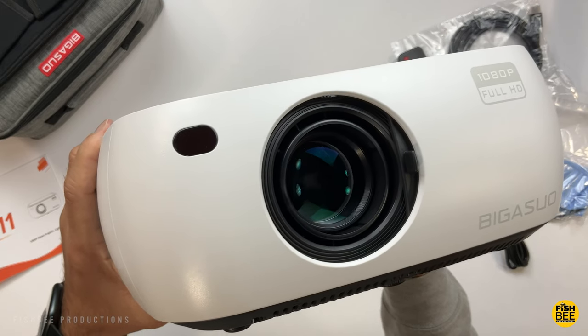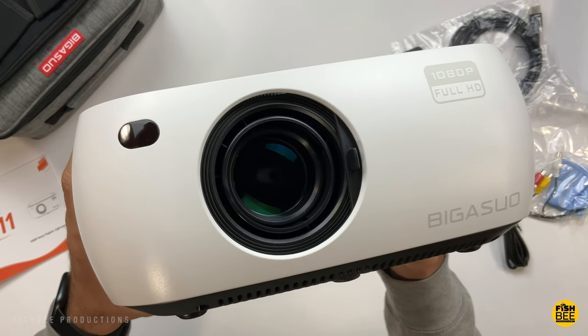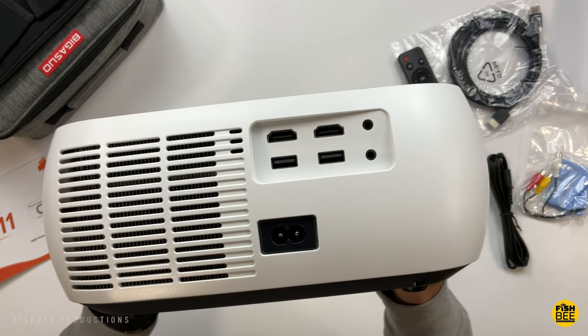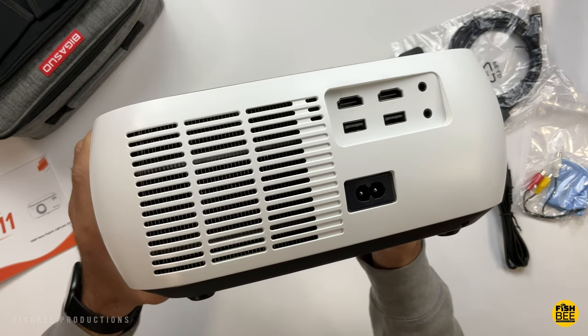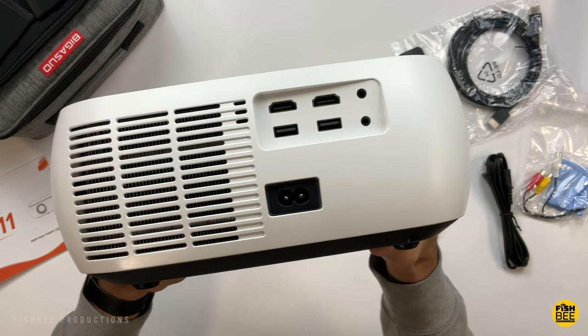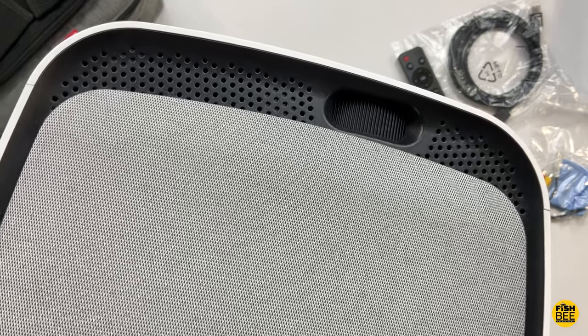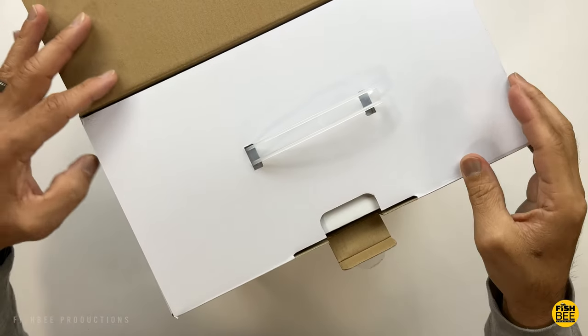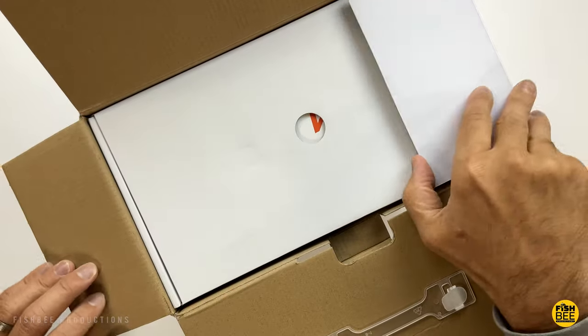It's got bi-directional Bluetooth technology, so you can use it normally for Bluetooth headphones or an external speaker, or you can actually play music through this projector just like you would with a Bluetooth speaker. You can even use a USB stick on this to do presentations and that kind of stuff. It's got 10,000 to 1 contrast, and it's also dustproof, using a sealed optical engine.